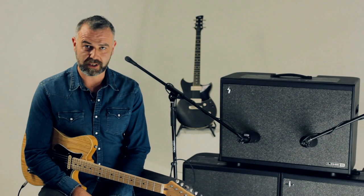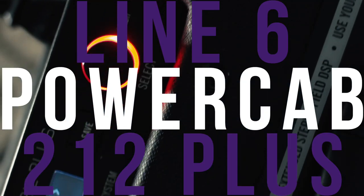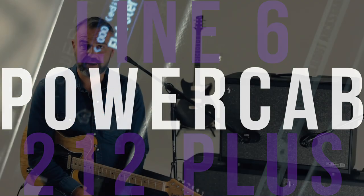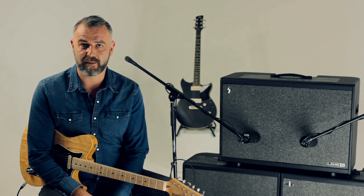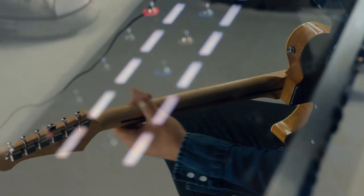Hi, I'm Ross Bailey here with Yamaha Music London and we're going to show you the new Line 6 PowerCab 212 Plus. The PowerCab 212 Plus is the latest addition to the PowerCab family and this is a great way to amplify your digital modelling device or pre-amp based rig.